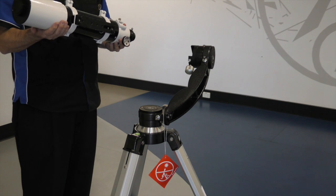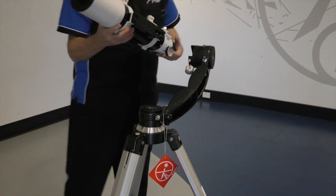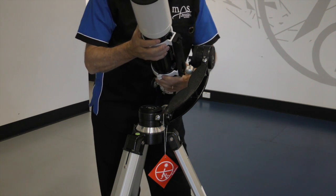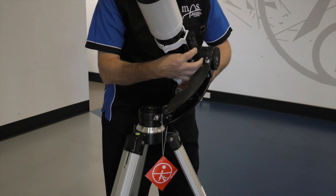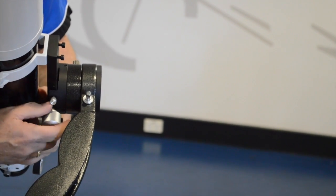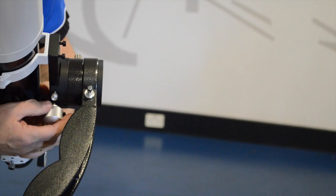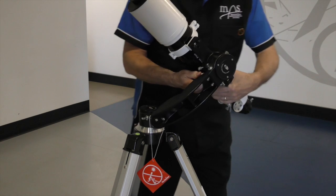The assembly of the ED80 refractor — we begin by locking the optical tube to the mount. Make sure you put the diagonal in first, then tighten this bolt. I'm setting it approximately in the middle of the bar.